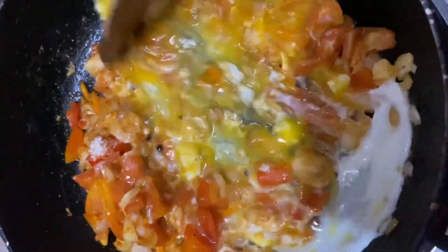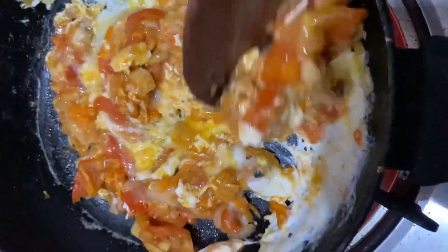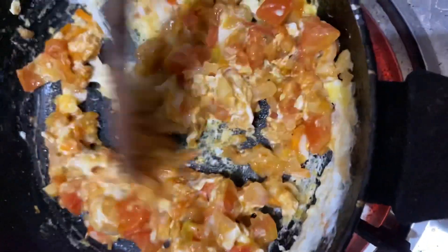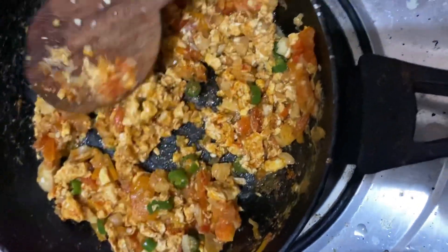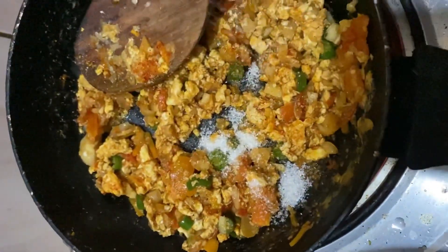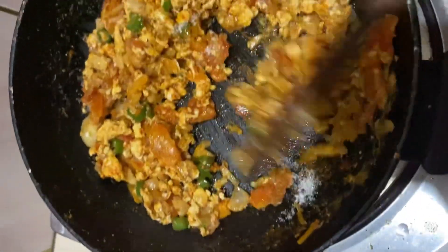2-3 min, 1-4 min. Do something. But the little pepper. Let's go.